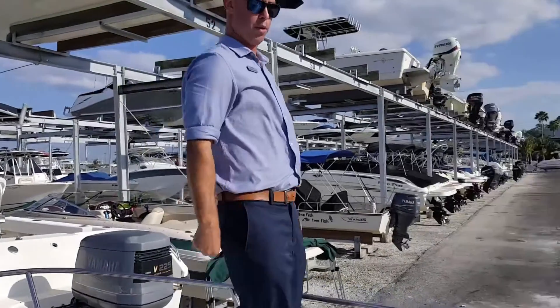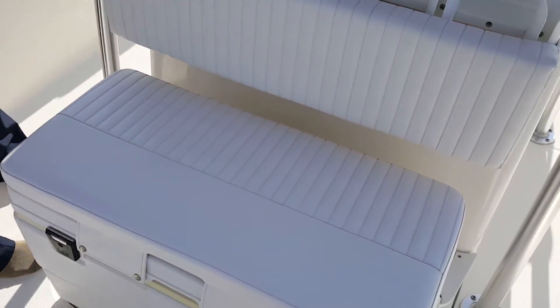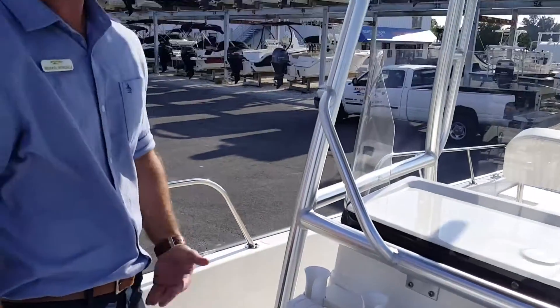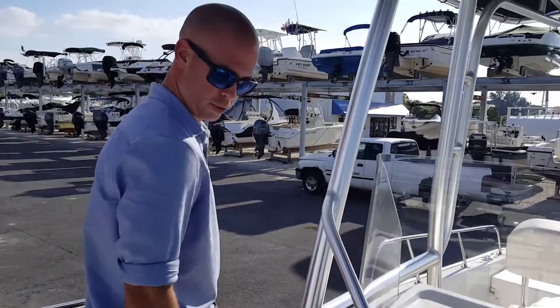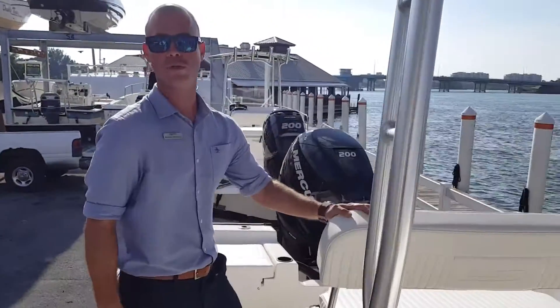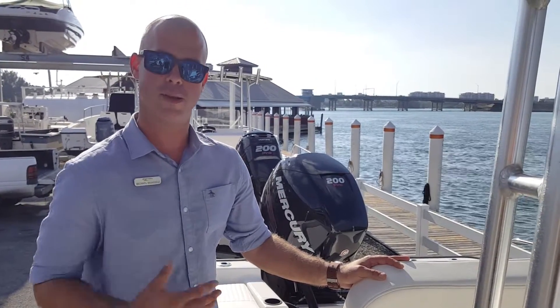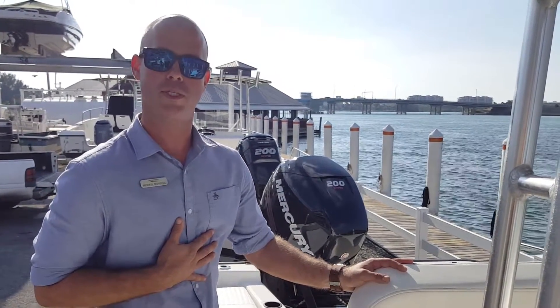As you move around here to the other side of the boat, the classic fixed cooler seat — multi-purpose for storage — plenty of rod holders, etcetera. I hope you found this walkthrough helpful. This is the 2016 21 Montauk from Boston Whaler here in Sarasota, Florida. My name is Michael Mangielli — I hope you'll stop in and see us.